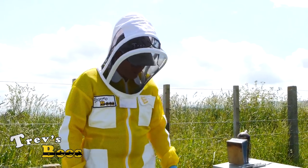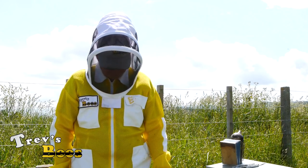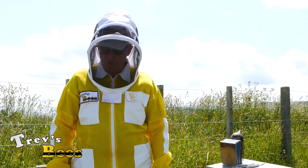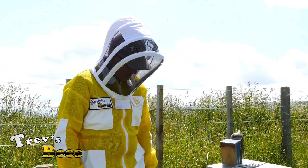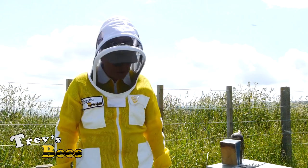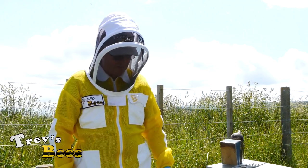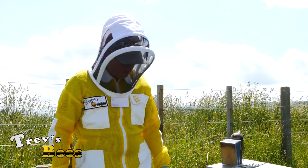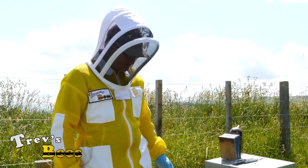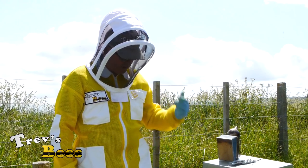We've run into a bit of a problem in that I don't think the queen's in here anymore. They're in the process of either getting into swarm mode or they're going to supersede. So we had a little change of plans - we're still going to do the same thing. We're going to make up two colonies and I'll find as much bees as I can. We're going to use the top box because it's got a lot more brood in it. So we're going to use a bit of both.